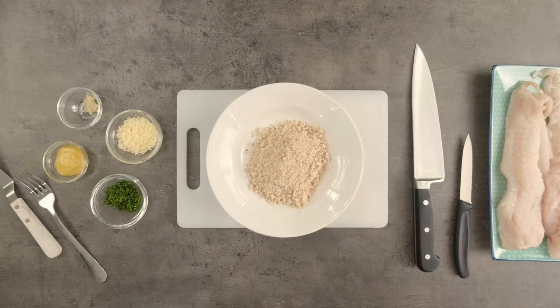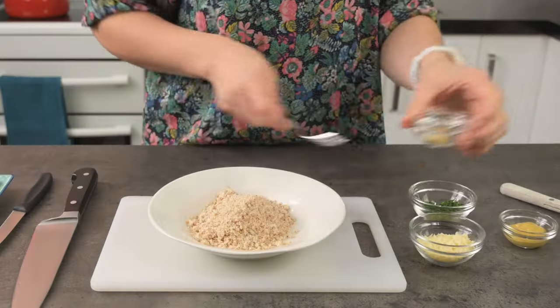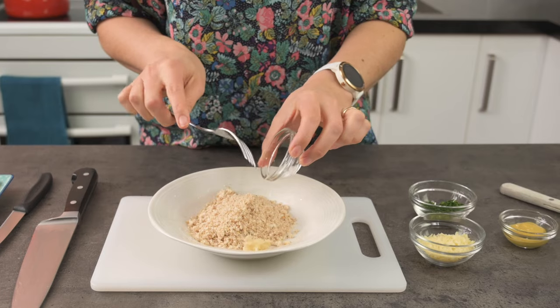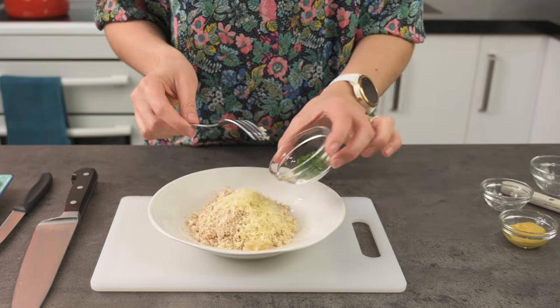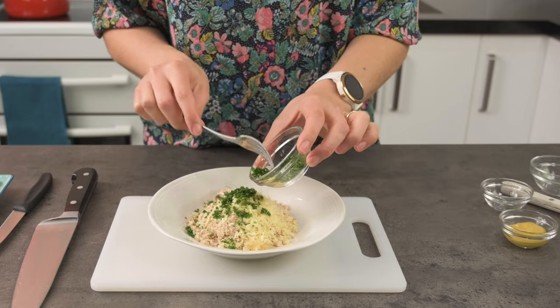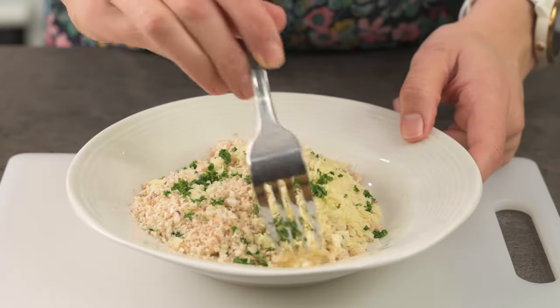Before we can start having a play around with plating ideas, we need to prepare some fish to bake. Fish doesn't take very long to cook, so it's hard to get some colour on it in the oven. One idea I had to compensate for this was to add a crumb topping. I've got a basic crumb here — some breadcrumbs, crushed garlic, grated parmesan cheese, and some chopped parsley. The parsley adds some colour, which is exactly what we want for our otherwise bland fish.